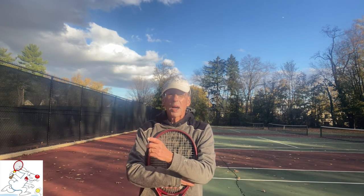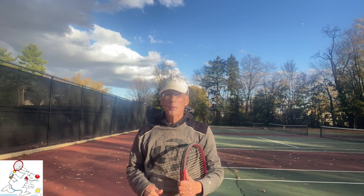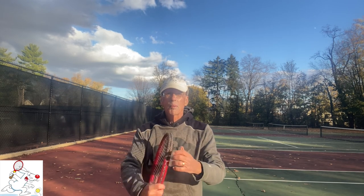That's it for the toss and tilt. Work on it. If you liked this video, please click the thumbs up button below. And if you're not already subscribing to CrossCourt Rabbit Complete Tennis, please consider doing so. Above all, keep playing the greatest of all games and I'll see you again soon.